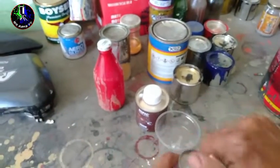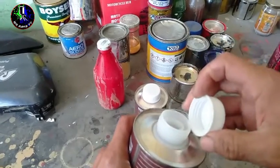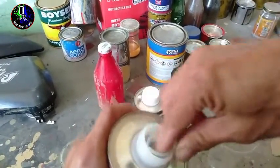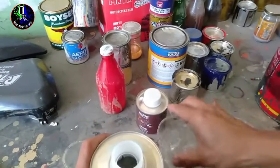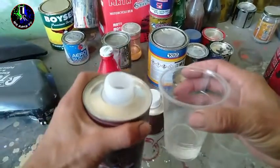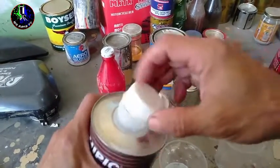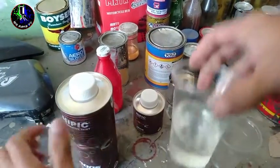Dito natin yan sasangkapan. So, bago natin yan gamitin is kailangan na i-shake well muna natin mga Repapips. Bali, maglalagay tayo dito ng clear coat muna — 4 parts nito mga Repapips. So, bali, natantiya ko na yung 4 parts. Isipin nyo na lang 4 parts. Halimbawa, 4 na pichil ng clear, tapos yung kanyang catalyst is 1 pichil naman. Kung baga, sample lang yun mga Repapips.